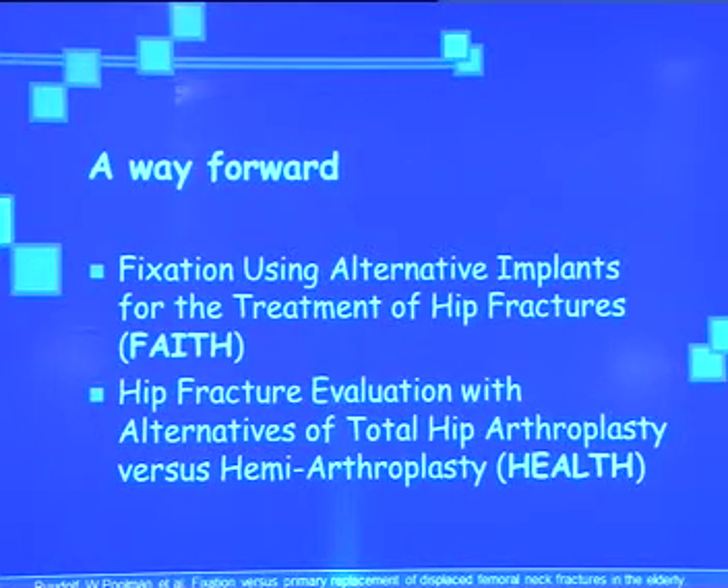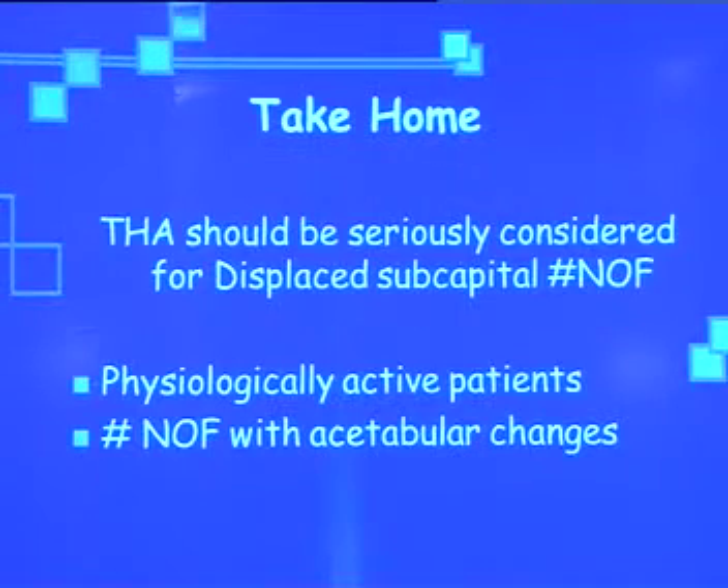There are a lot of other studies ongoing worldwide. The take-home message is that total hip arthroplasty should be seriously considered for displaced sub-capital fractured neck of femur in physiologically active patients, and in fractured neck of femur with pre-existing hip joint changes like osteoarthritis, rheumatoid arthritis, and other hip diseases. Thank you.